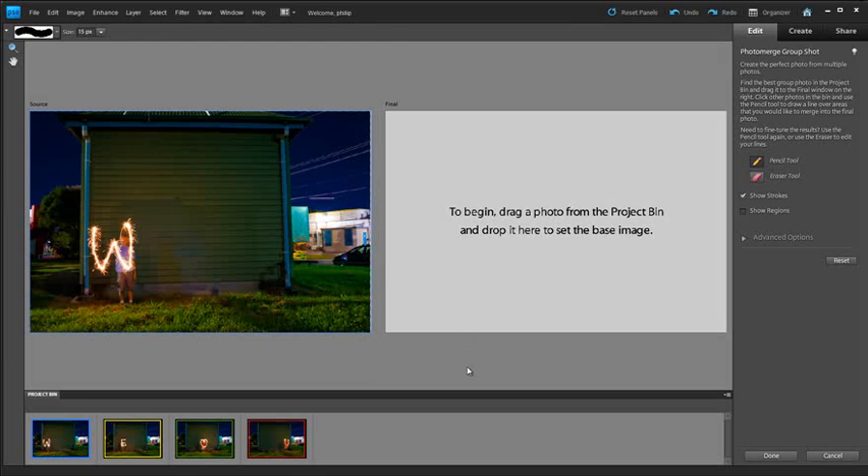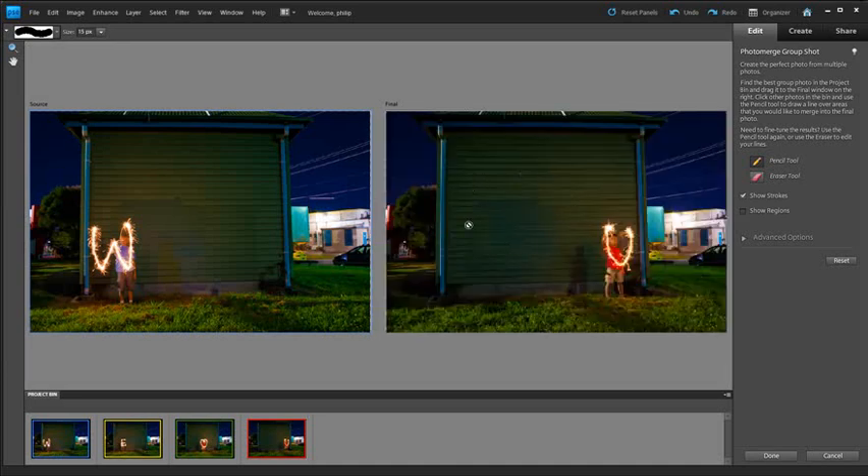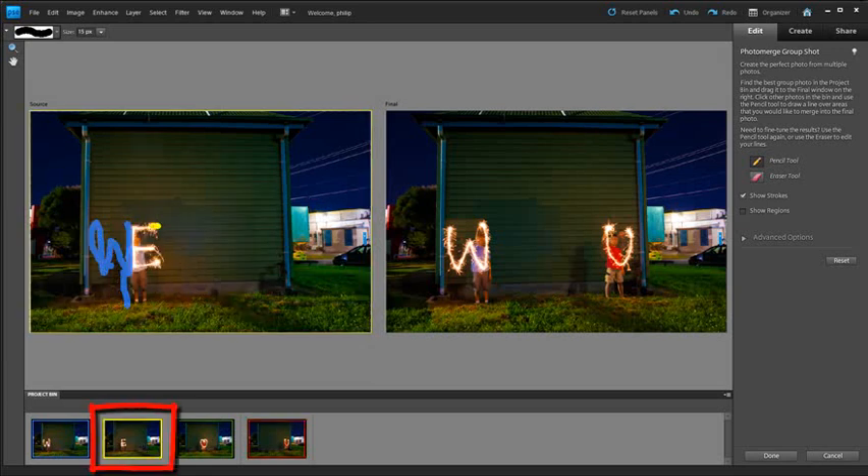Inside the workspace, I'm going to click and drag this image up as the final background photo. Then I wish to include a particular letter against that background — it's as simple as selecting the pencil tool and just scribbling over the parts of the photo that I wish to include. You don't have to be too precise with this. We're just missing his legs there, so I'll put an extra scribble down to include those as well. Let's go across to the next letter — I'll scribble over the bits I want to include and you'll see that automatically come through.